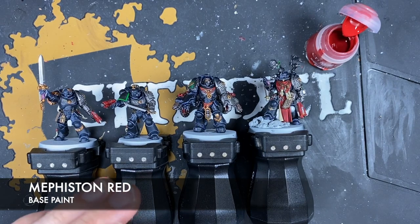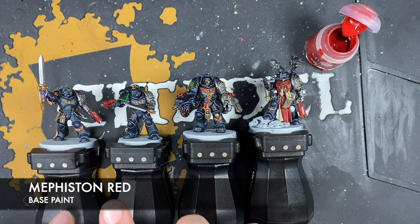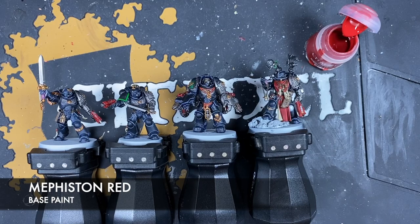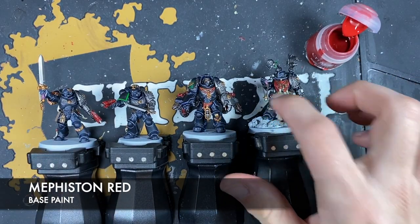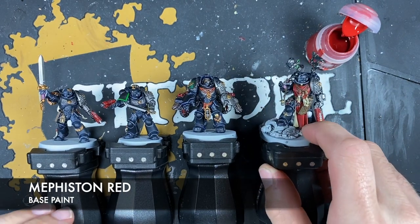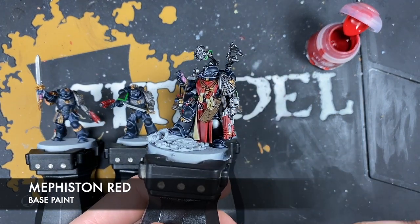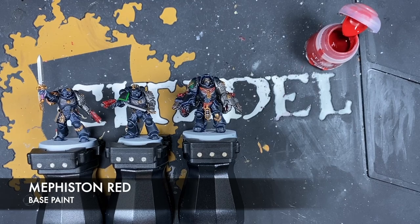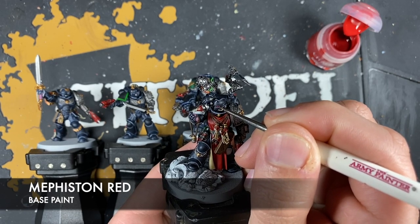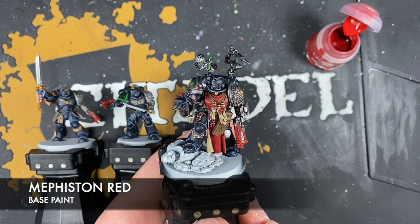Firstly, we're going to use Mephiston Red to paint in the eye lenses of the three guys wearing helmets. We're also going to use it to paint in the markings for the Lieutenant and for the watch company these guys belong to. On their right knee pad, that's where the watch company marking will go — generally a red and black design. So, taking a small amount of Mephiston Red, we're just going to draw a line going across the centre of each eye lens.